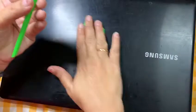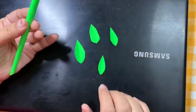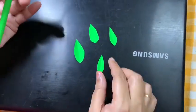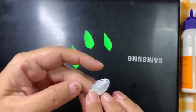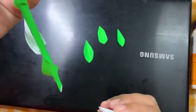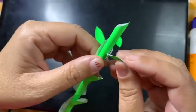Now, we have already cut leaves. You can cut leaves from green color paper, apply fevicol at one of the edges and paste it on the roll you had made.